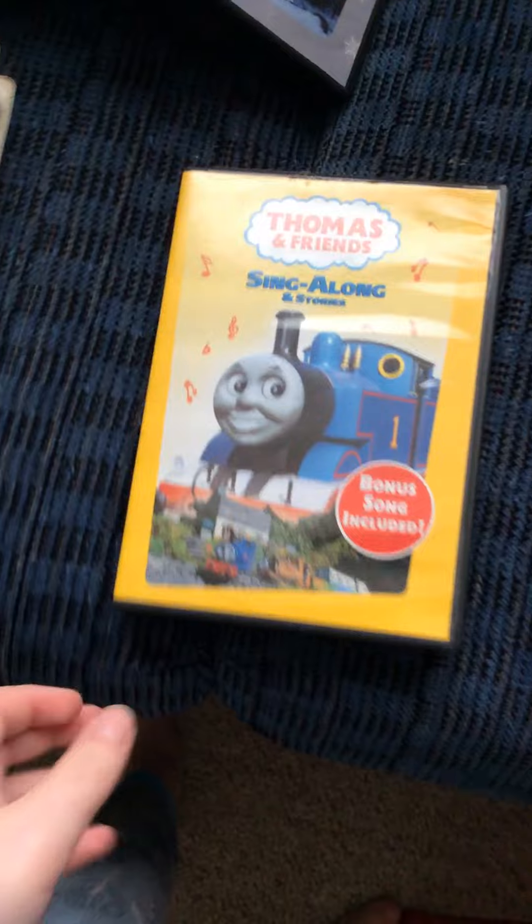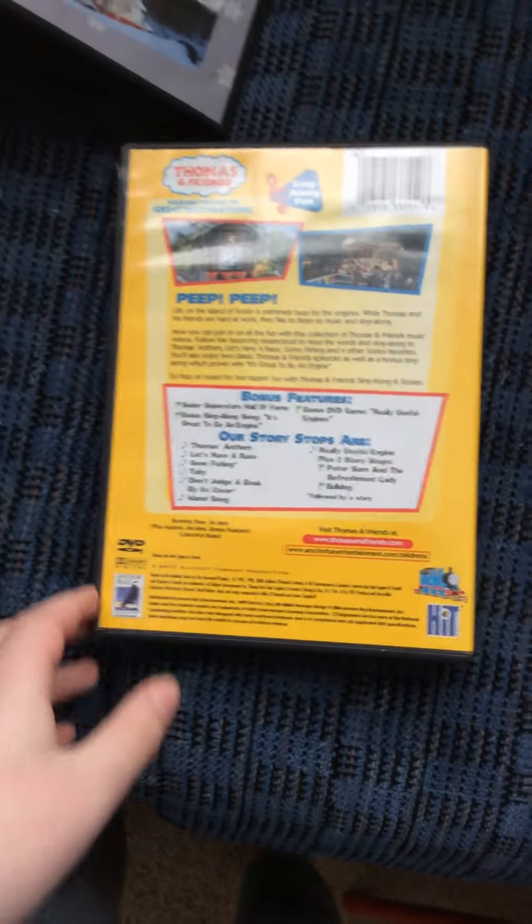First one I got here is Singalong. Here's the front spine and the back.